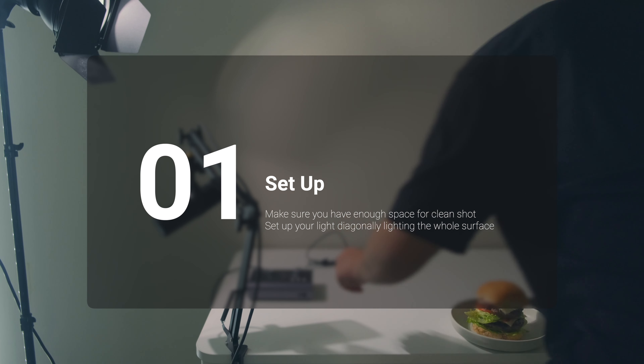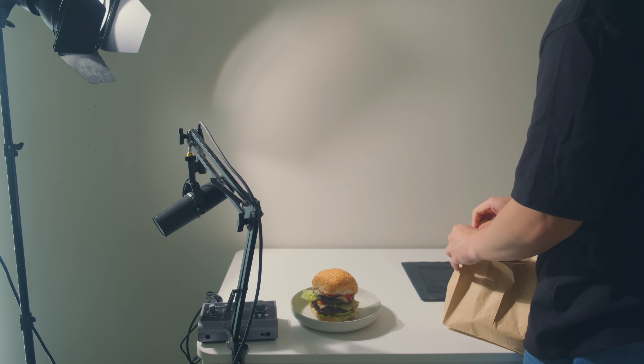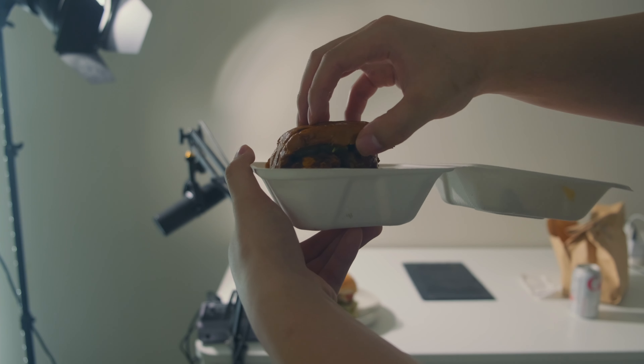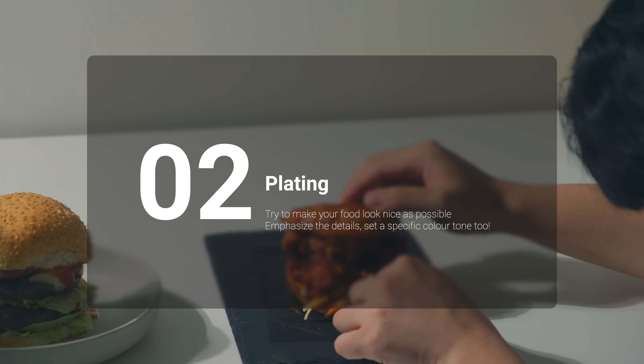I just have to put away some stuff — it's my work desk. Just make sure you have enough space for a clean shot. The plating is one of the most important things when you shoot your photos. The way they delivered it, I didn't really like it. But still, I just made it work.